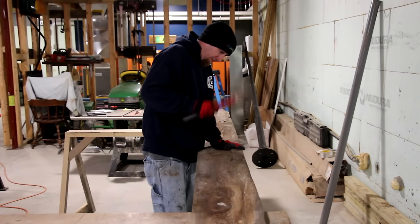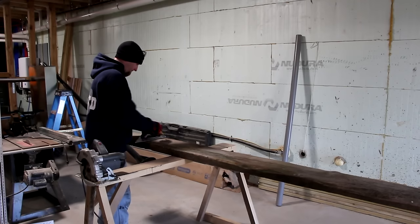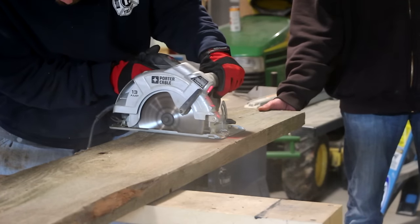First thing we're going to do is remove a few nails. Then we're going to mark out our length and cut it off with a circular saw.